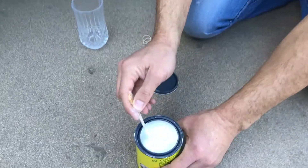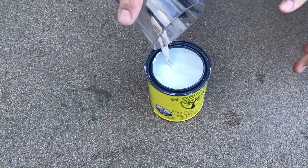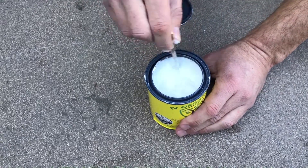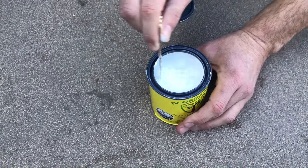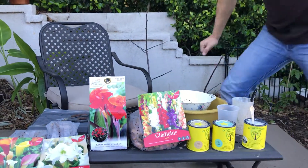Now that we've stirred the contents thoroughly, you can see we've got our organic paint mixture. You can fill it up as high as you can go — right up to the very top of the brim. Then we're going to be ready for the next step.